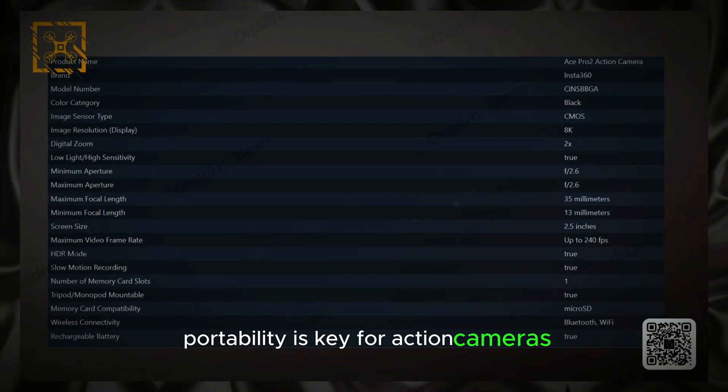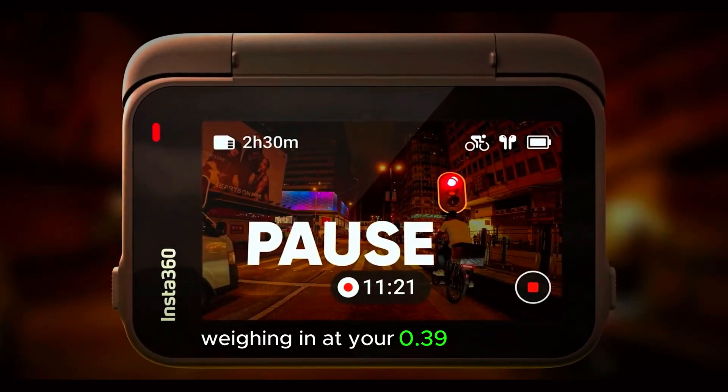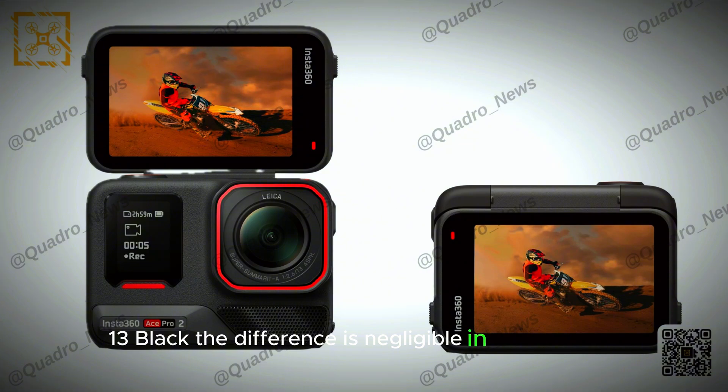Portability is key for action cameras, and the Insta360 Ace Pro 2 certainly delivers in this department. Weighing just 0.39 pounds — 177 grams — it's lightweight and easy to carry, making it ideal for on-the-go filming. While it's slightly heavier than the GoPro Hero 13 Black, the difference is negligible in practical use.